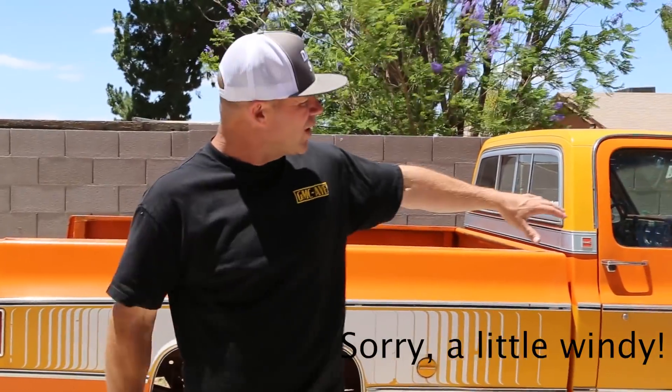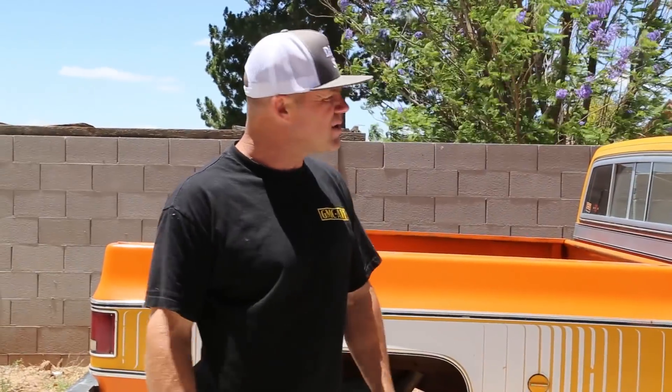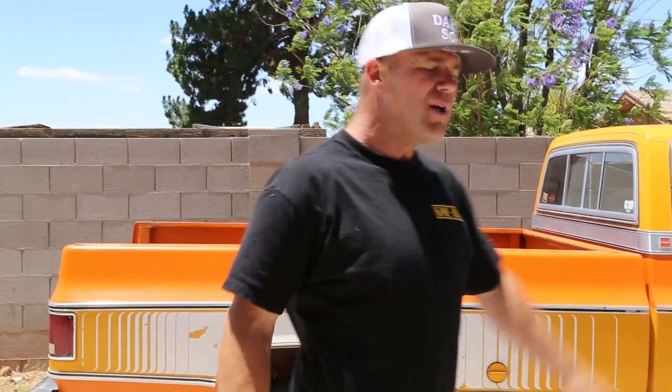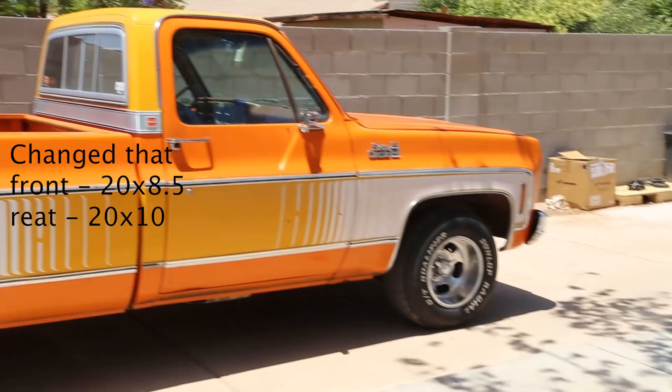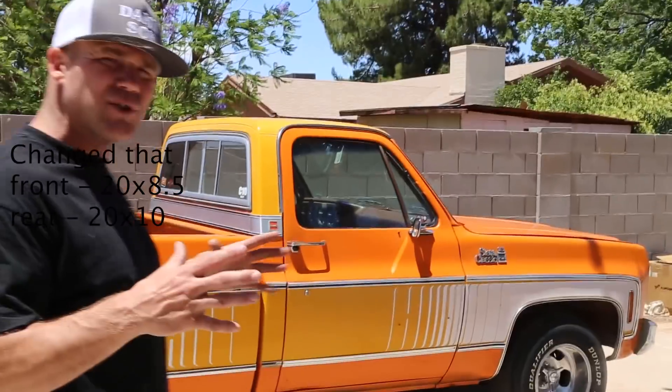It's windy today, sorry about that. What we're gonna do — we're gonna get a new bumper from Brothers up front, new fuel tanks because we're going with the short bed tank both sides from Brothers. US Mags — we're gonna do their 20/22 offset, so 20s in the front, 22s in the back. Going with their Indy Series, kind of just like what you see here but obviously 20/22.